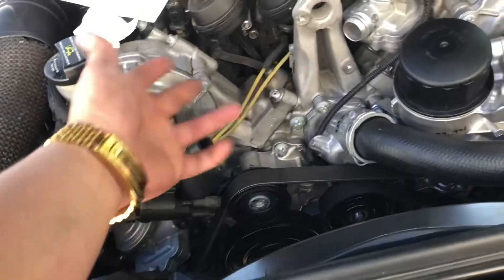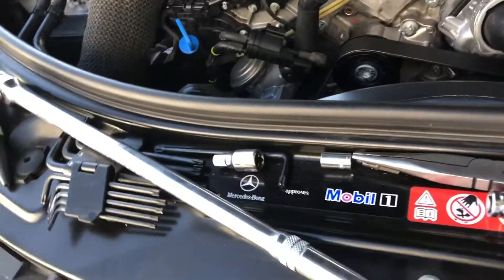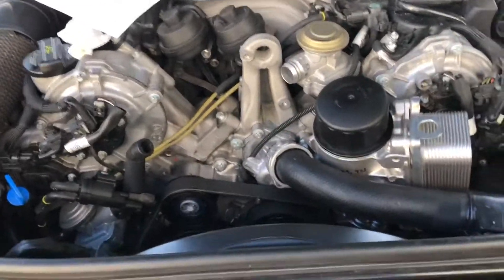I need to put this cover back on, then put the coolant in, and I'm also going to change the oil while I'm already down here. I'll keep you guys posted as I close everything up.